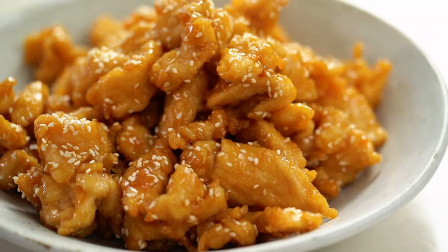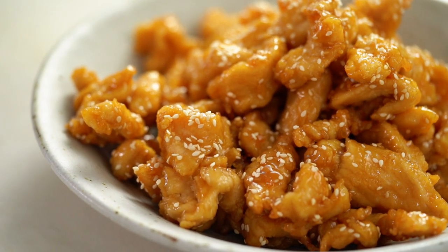It would be totally criminal not to try this. That sauce is so sweet and tangy, and that beautiful chicken — it's so light, so much lighter than the takeaway version. I could just eat this all day.